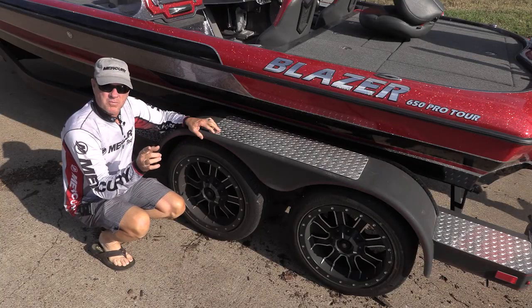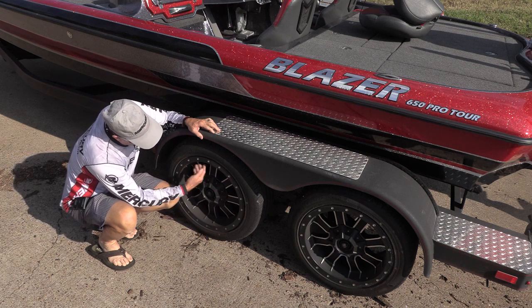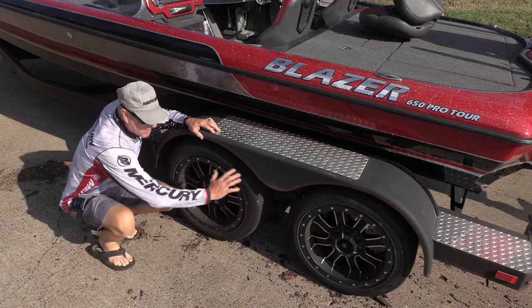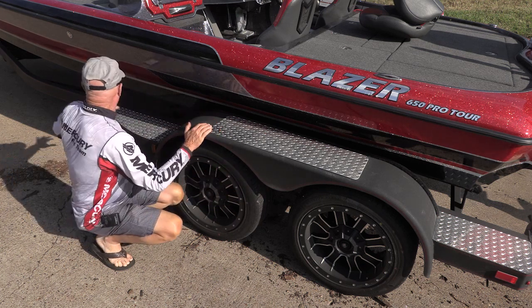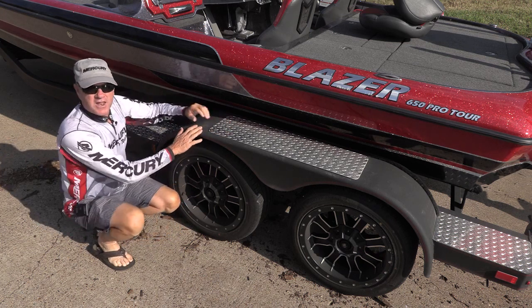If your trailer has brakes, you want to thoroughly pressure wash the wheels as best you can. The brakes and the brake pads — get as much of that saltwater thoroughly off of these wheels and brakes as you can, and then pressure wash the rest of the trailer, including the dolly up front.